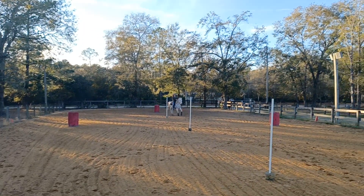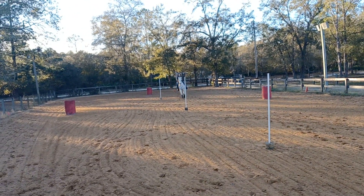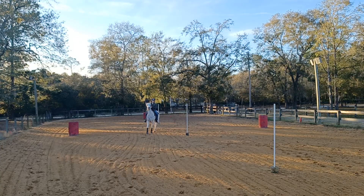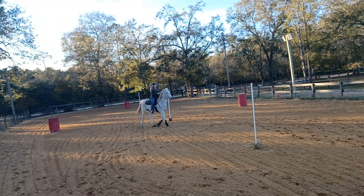Trot. Good. Nice sit and jog. Really get nose and shoulder. Now set him up for his right lead into your circle.